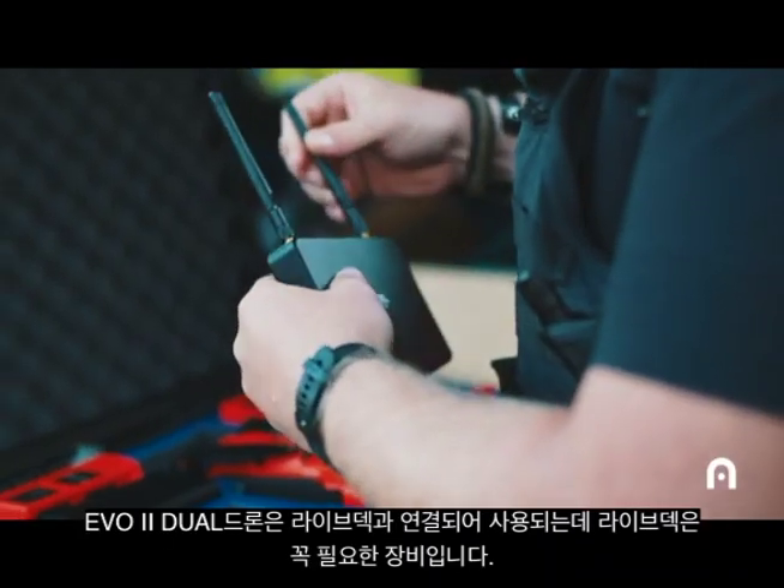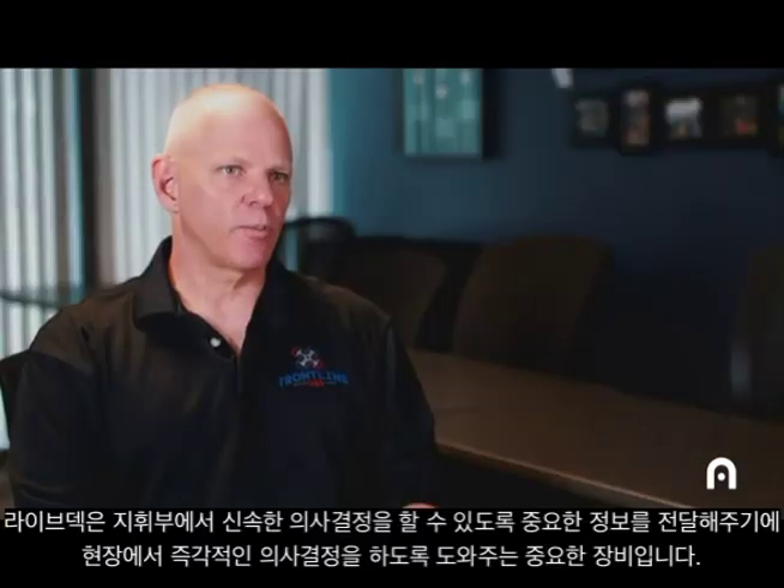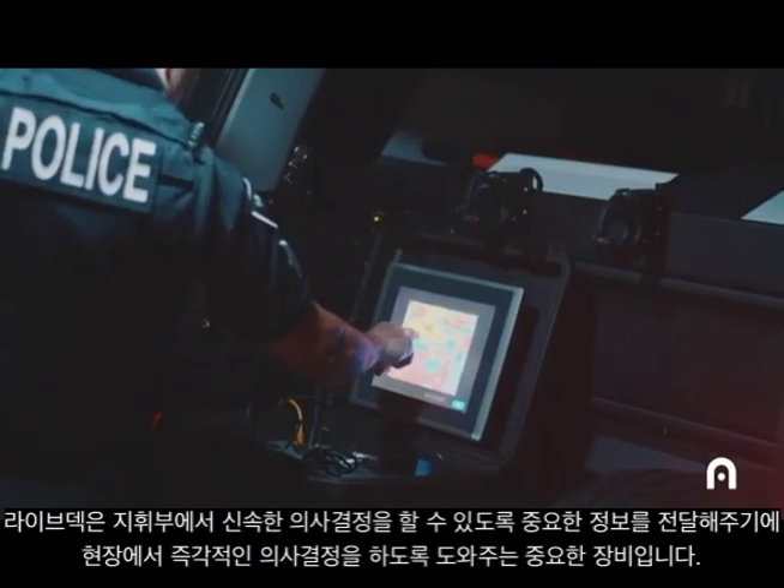The fact that the EVO 2 Dual connects with the live deck has been invaluable. It gives critical information to the command post so that they can make better decisions.